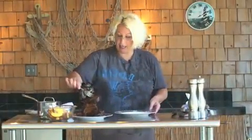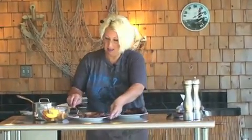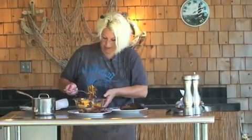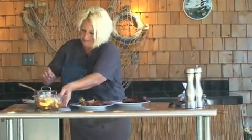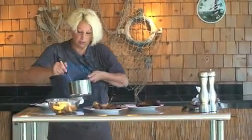I'll put my steak on the plate, take a couple of fries, then get my grilled onions and mushrooms.